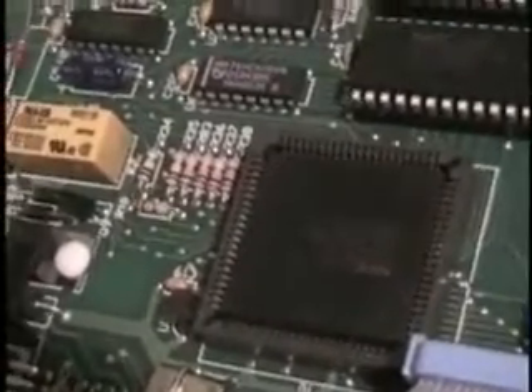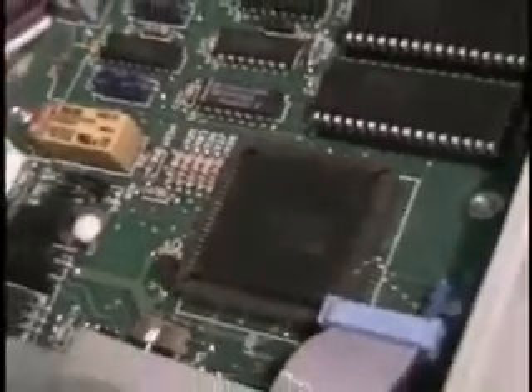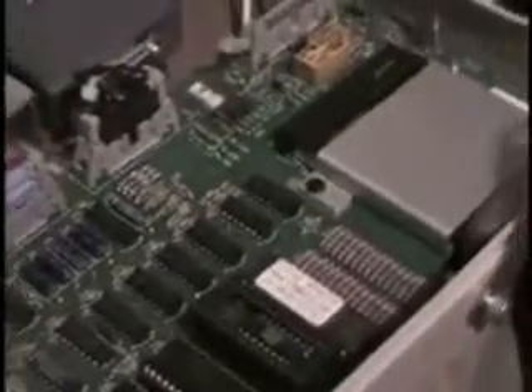8MHz processor. NEC processor. Standard... well, unorthodox serial port, but it's a serial port. What's unorthodox about it? Oh, it's just not standard.